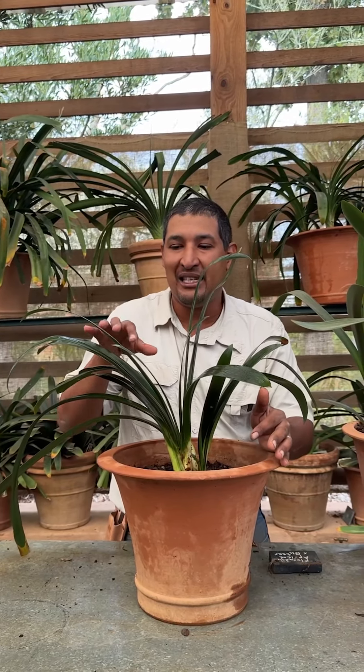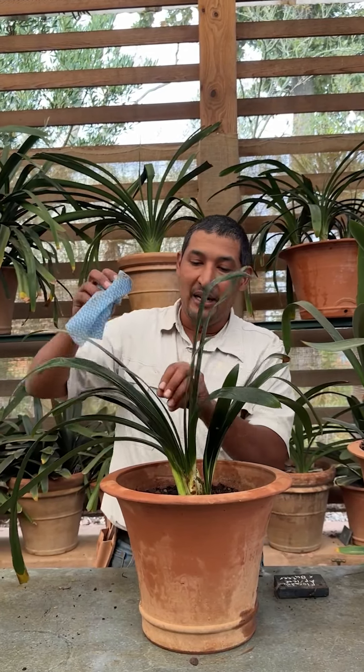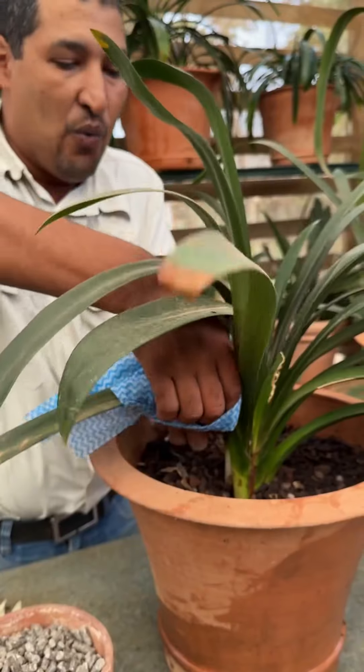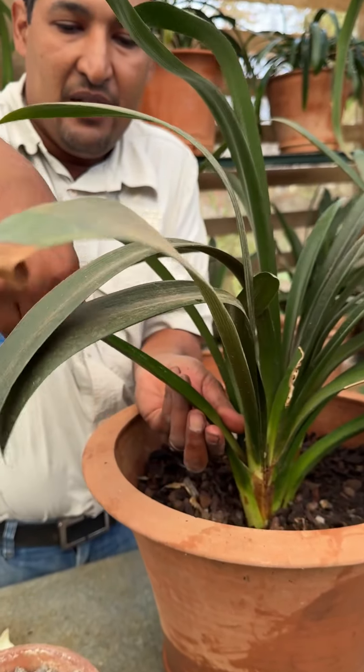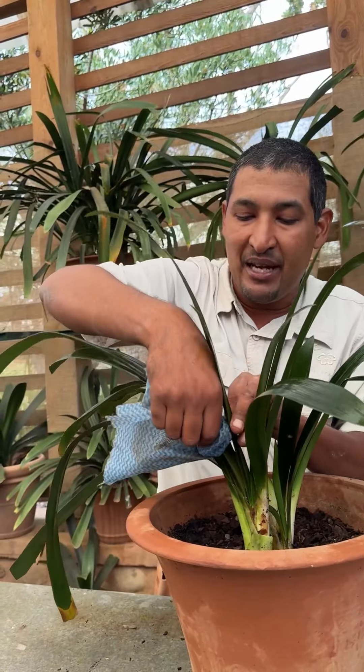What we found is nature is happening and the leaves are always getting dusty. You want to have maximum use of the light, whether it be indoors or outside. We just want to make sure that the leaves are clean, so we'll take a wet damp cloth, wiping them from the center to the outside.